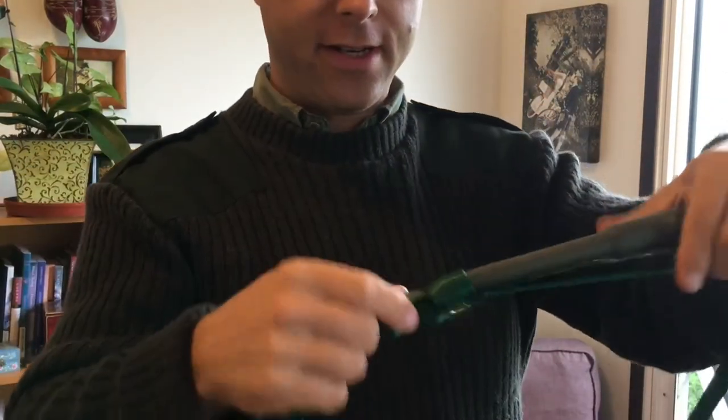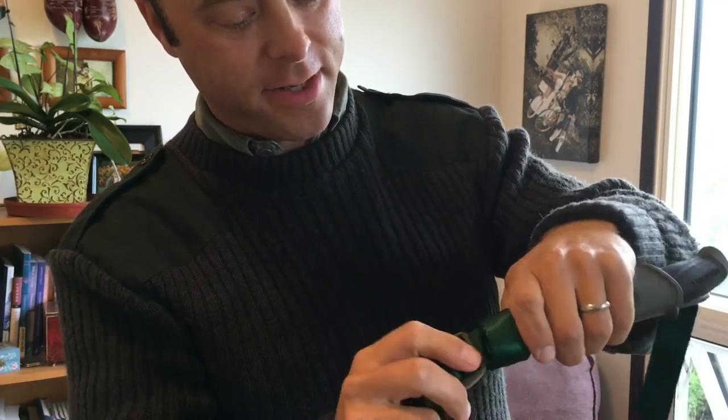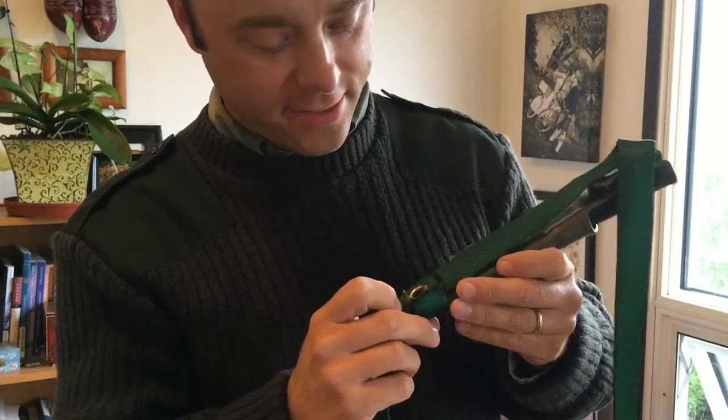So it is adjustable. What I did — I put a grommet on here to attach one end of the strap in through the buckle. That end isn't adjustable, just because I figure that's a little stronger than my hand sewing skills.